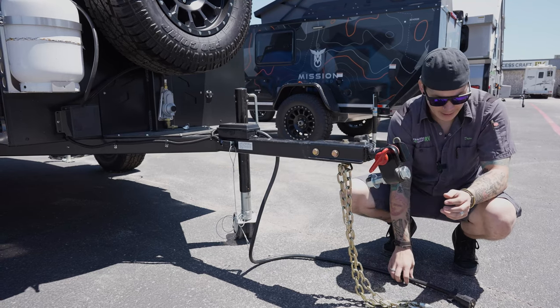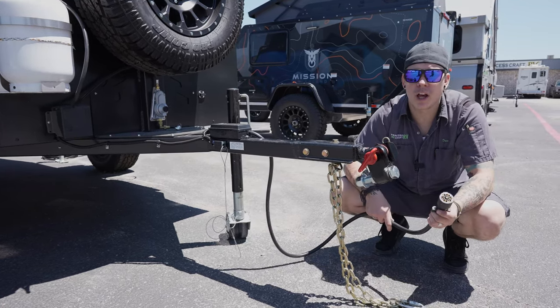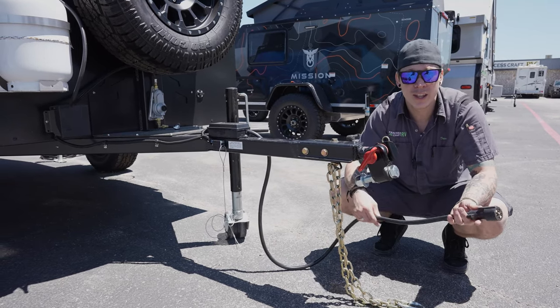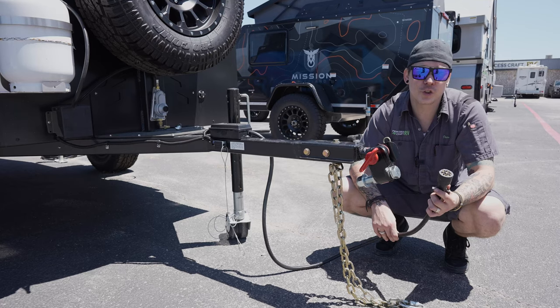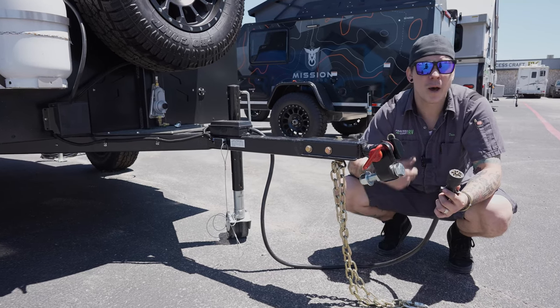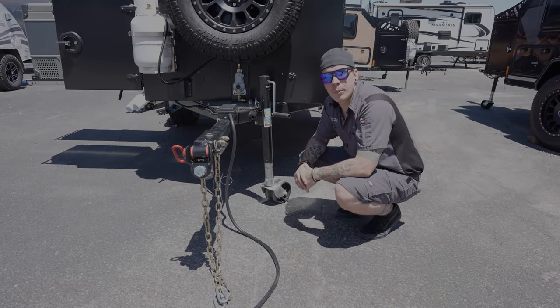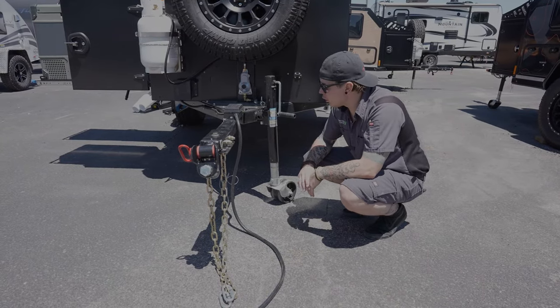Also up front we have our seven-way plug. This will plug into the corresponding receptacle on your tow vehicle, giving you full function to your tow vehicle's charging system, marker lights, tail lights, and brake lights.